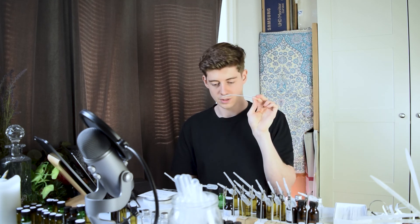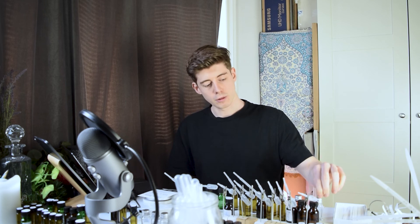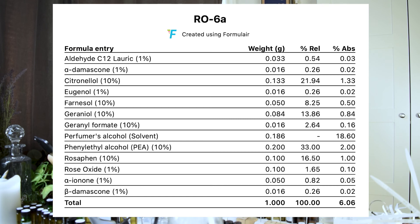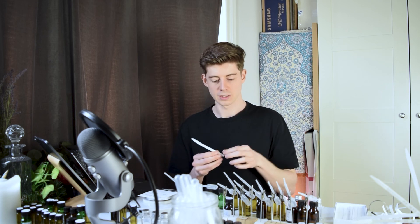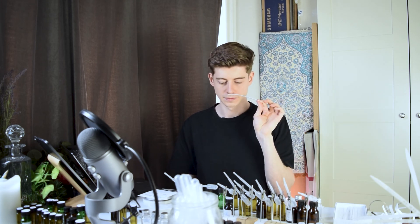Looking at all of this, I think the RO3 accord is most of the way there. It's got most of the elements, and these final variations are just examples of how you might wish to tune that accord to your liking. I quite like the RO6A version with that slight unusualness coming from the geranyl formate — it's been developed a little in a certain direction. That said, it's still very close to the RO3 base, so if you're looking for something very generic that would be absolutely fine too.